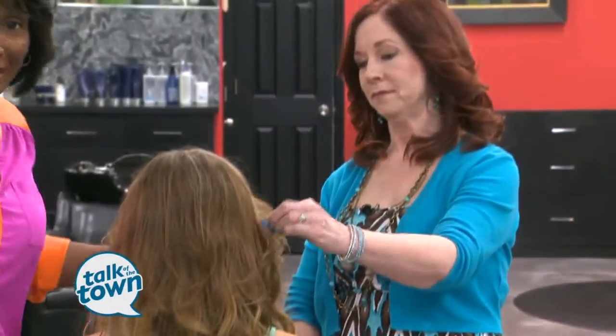Susan has a new technique that is going to help us save time and money in the salon. It's the tape-in extensions by Hairdreams. Tape-in extensions — something that's new for a lot of us. Tell us about that.